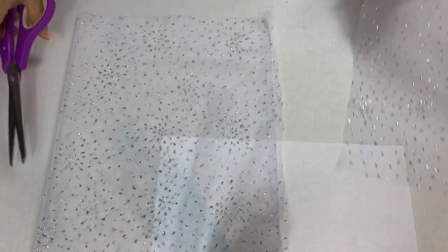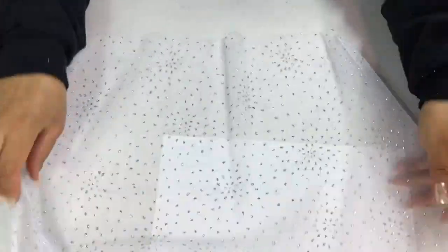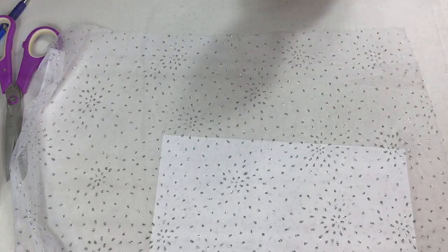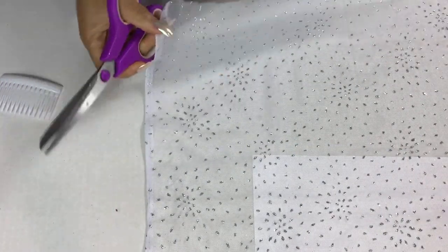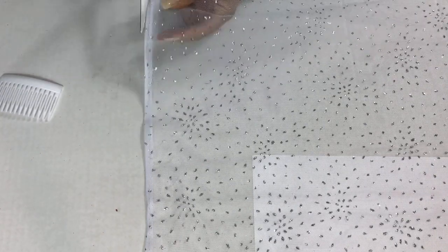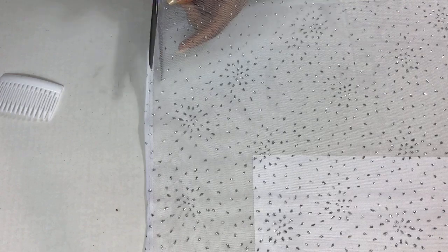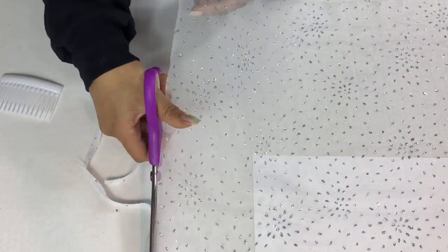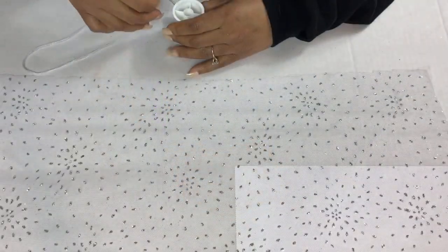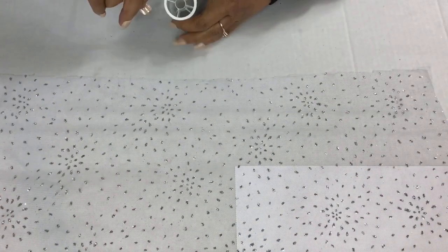The next thing I'm going to do is open up my fabric and then cut a piece of the fabric that I do not want to use. While I'm doing that, I want to take the time to welcome my first time viewers to I Love Weddings. If this is your first time, welcome! I appreciate you stopping by — go ahead and subscribe, like, and turn your notification bell on so you would know each time I upload a video.